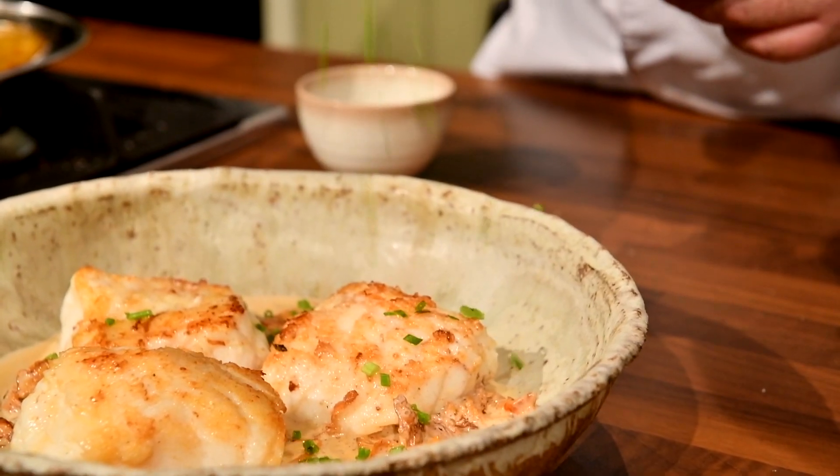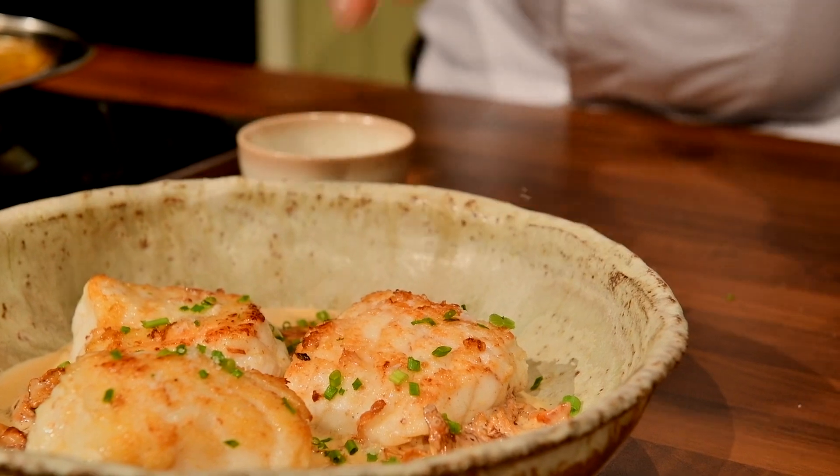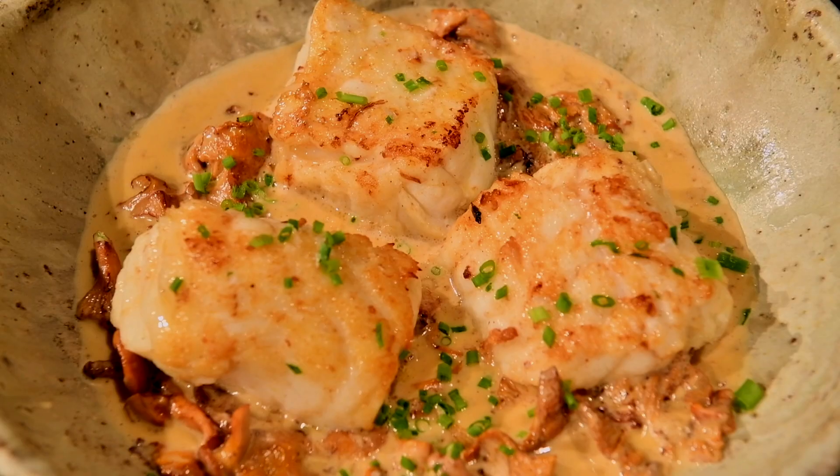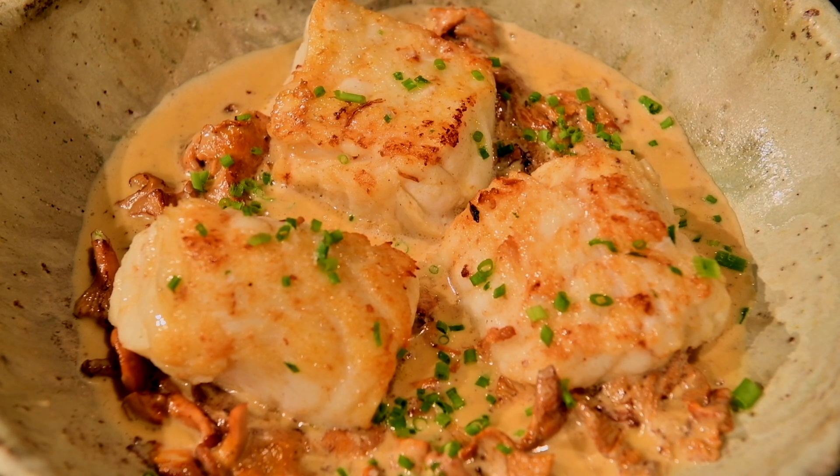We're going to finish it off with some chives, and lastly a little bit of finishing salt. This salt is from Achill Island — it's a lovely soft salt, but you can also use Maldon or any other finishing salt.